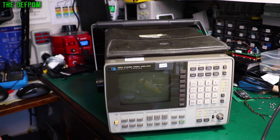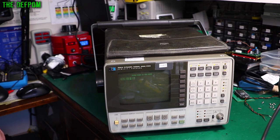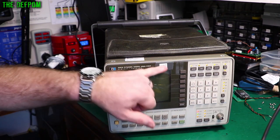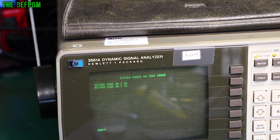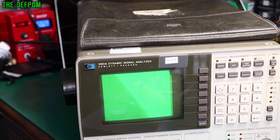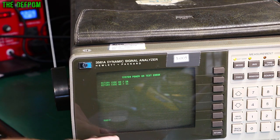The fan's pretty noisy — not surprising. The boot-up sequence looks like it's completed. We've got a screen. System power on test error — so it does have some faults after all. Power on test in progress, so it's testing itself. Error codes 0726 and 0731. It's doing the power on test again. Ram F — does that mean it's got a RAM failure?